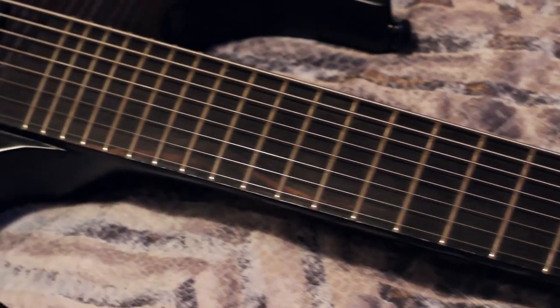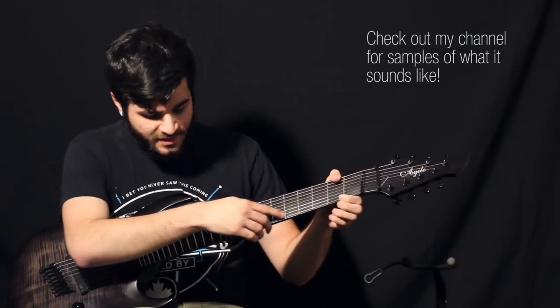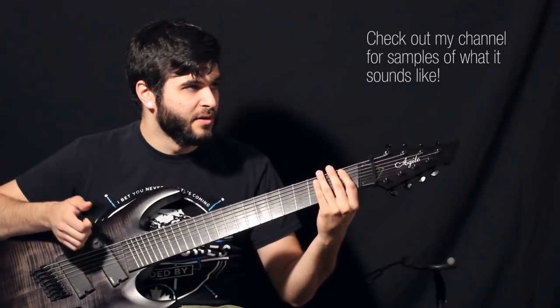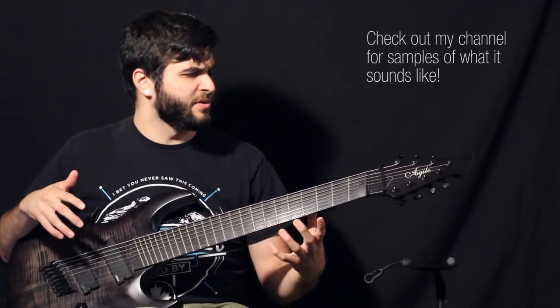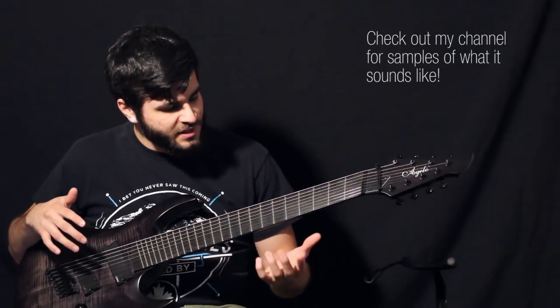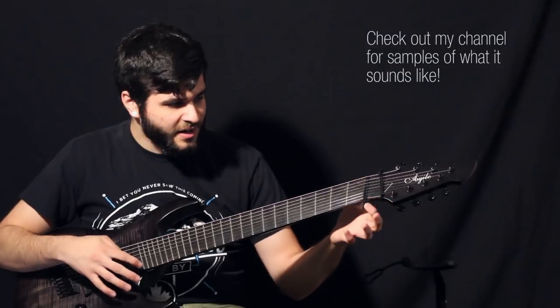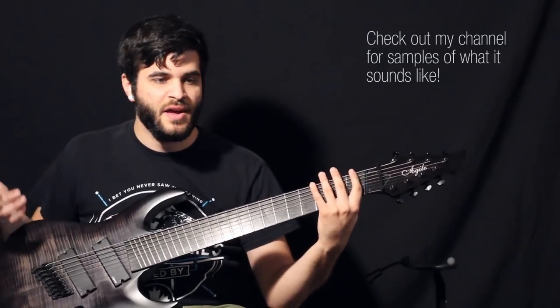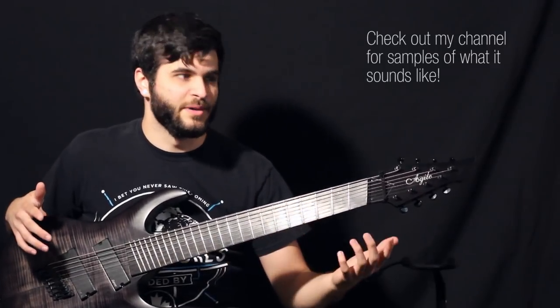The first thing I'm going to talk about is the Fan Frets right here. This guitar has a 25-inch scale length on the high E string and a 27-inch scale length on the low F-sharp string. Basically it just means the scale length is shorter on the top and longer on the bottom, so it holds your tuning better and it's more ergonomic to play.